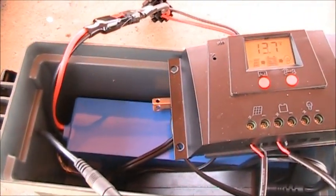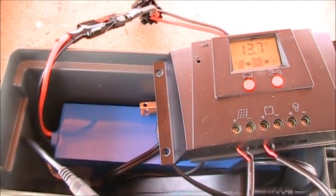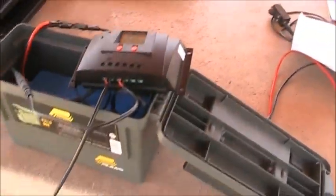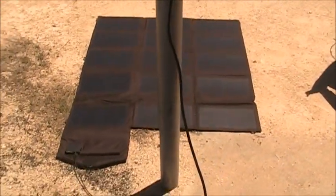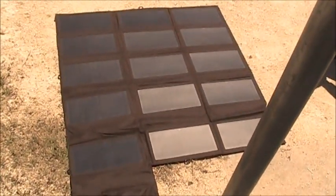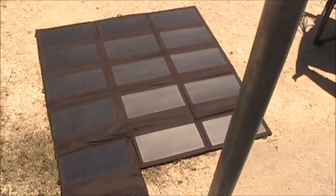Down there is the 12 amp hour, 12 volt lithium iron phosphate battery. The charge controller is at the solar panel — an All-Powers solar panel. It's working good, it's keeping up.